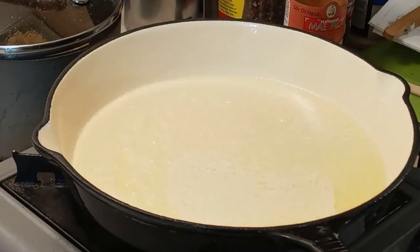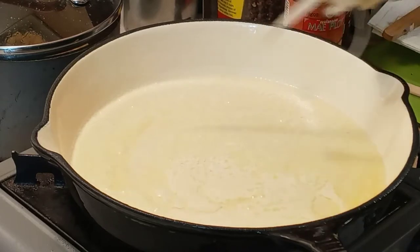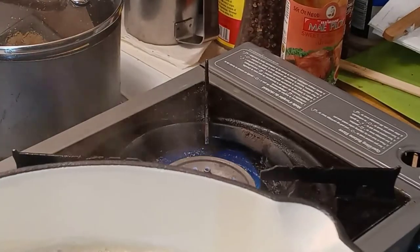Hello and welcome to Funtimes with Chef. I've got butter in the pan. I'm gonna add just a little bit of oil to keep it from burning, and turn down my heat a little bit.